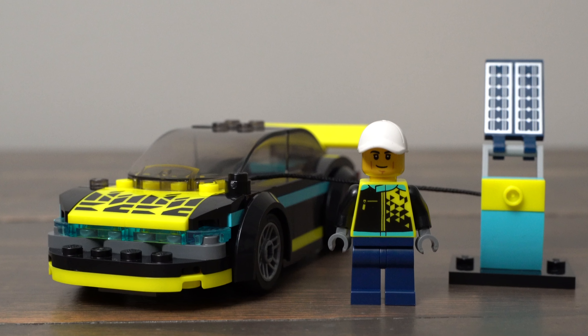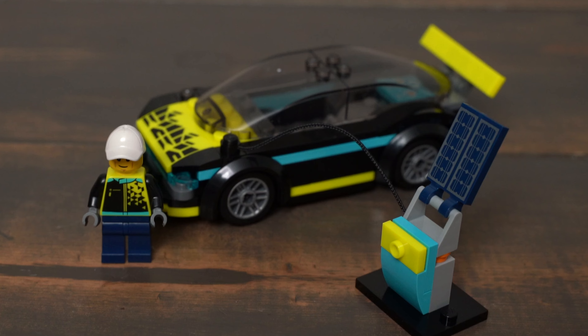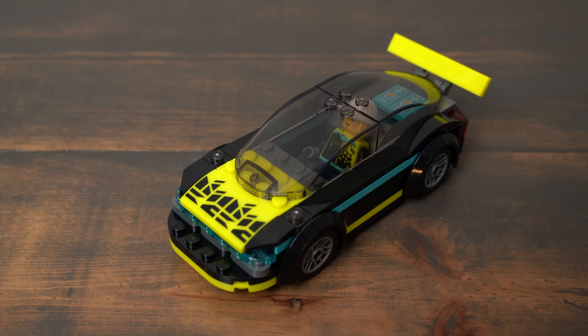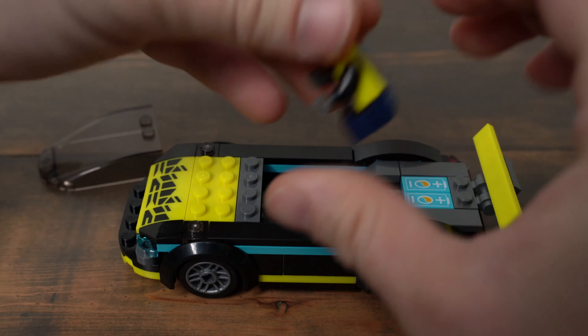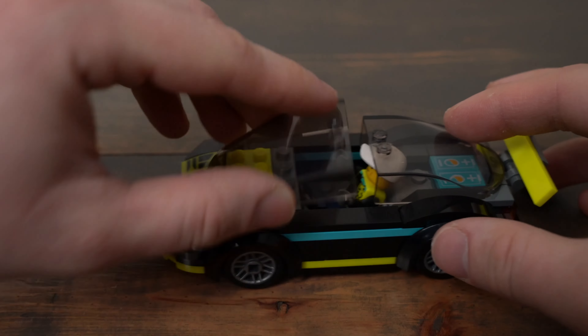The Electric Sports Car is a fantastic $10 set. I love the neon yellow and neon blue parts — it really has a future techy feel to it. I like the way the windshields come together. The dark silver wheels fit the set well and the batteries behind the driver are a nice touch.